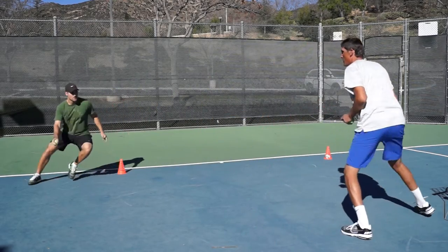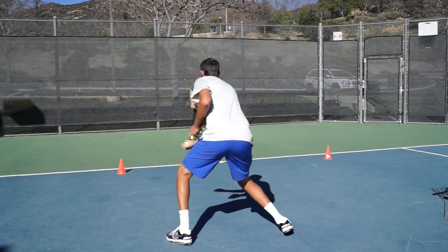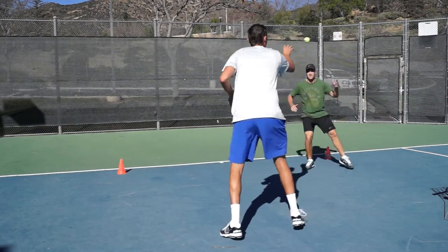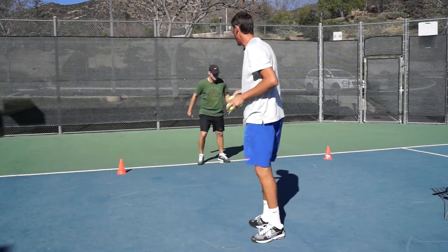Okay Mark, here we go. Good. Notice how he's moving in and out of the tennis court, not just moving laterally — moving into the ball. Let's go one more. Steps up and then back pedals around.